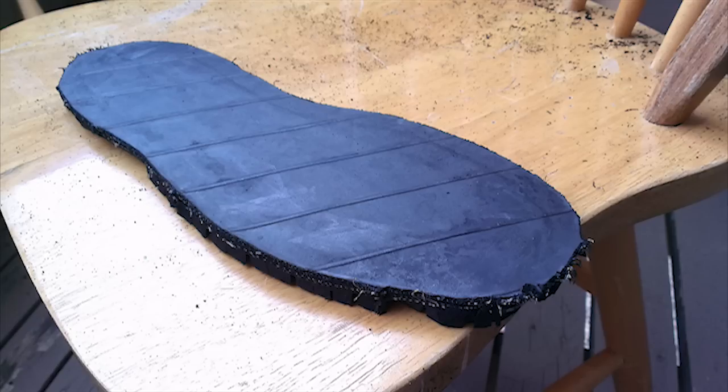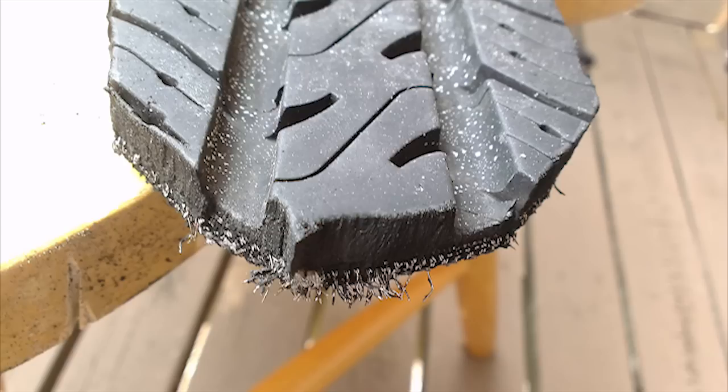I've got a video here showing what I went through to cut some of these pieces off. In this case I was using a small rotary tool with a grinder to smooth out as much of that steel belt as possible running through what would be the new sole.